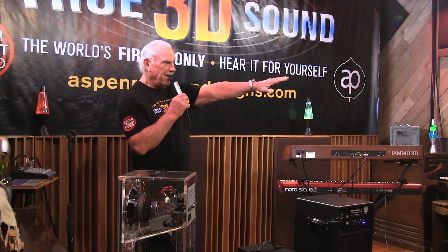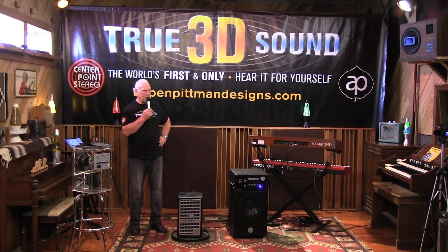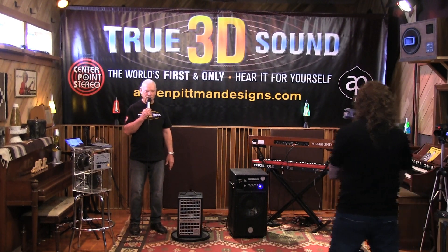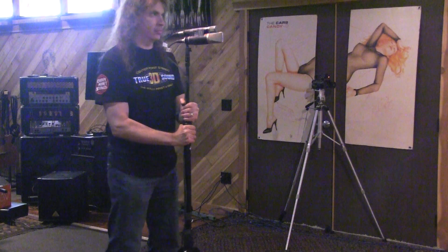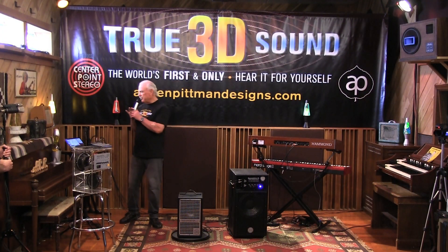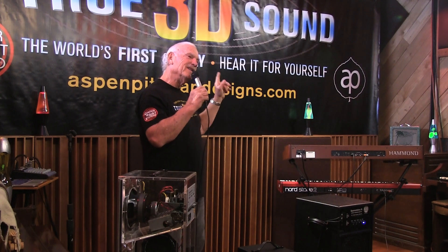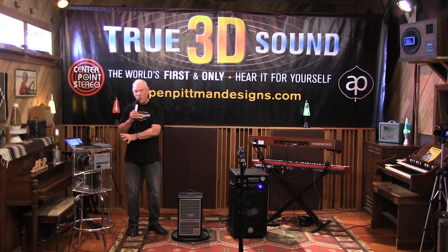Now move it over to the left — my left. And gently, just slowly walk back over to the front. Now we're back in the middle, and go way over there, all the way over there. So this is just a simple demonstration to show you that no matter where you stand, that's what you're going to hear through a center point stereo speaker. The sweet spot is everywhere; it doesn't matter where you stand. The audience is everywhere, your bandmates are everywhere, and they all can hear what you're hearing. That's the beauty of playing in true 3D sound — it can only happen through a center point stereo speaker.